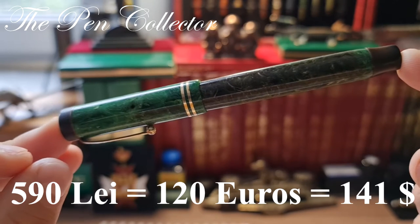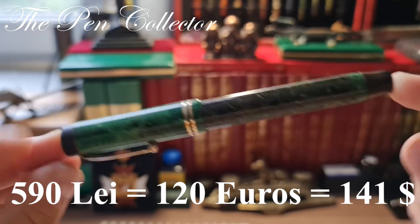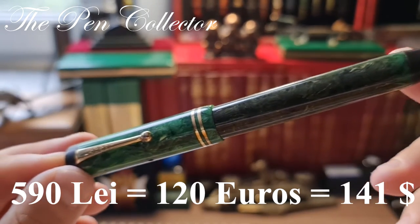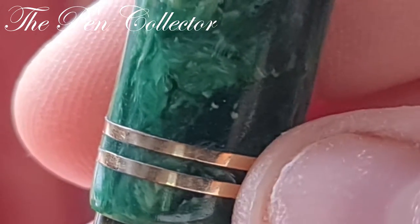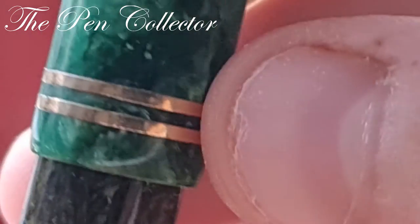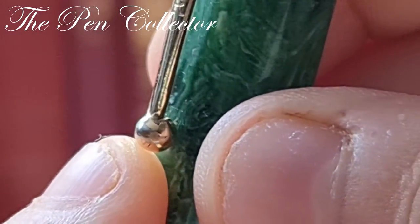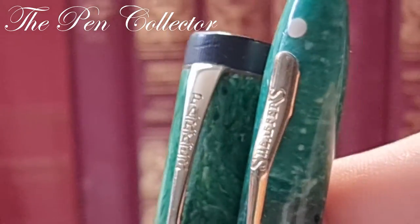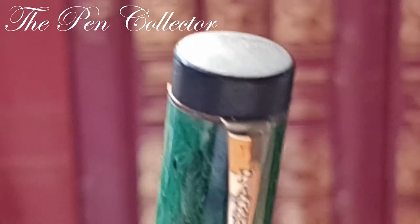I paid for this beauty only 590 lace — approximately 120 euros or 141 US dollars. For me it doesn't matter that I don't have vivid colors on the barrel; I love the beauty of this fountain pen. Those two rings introduced in 1928 are gold-plated. Another interesting feature is the Parker clip with its distinctive ball ending.